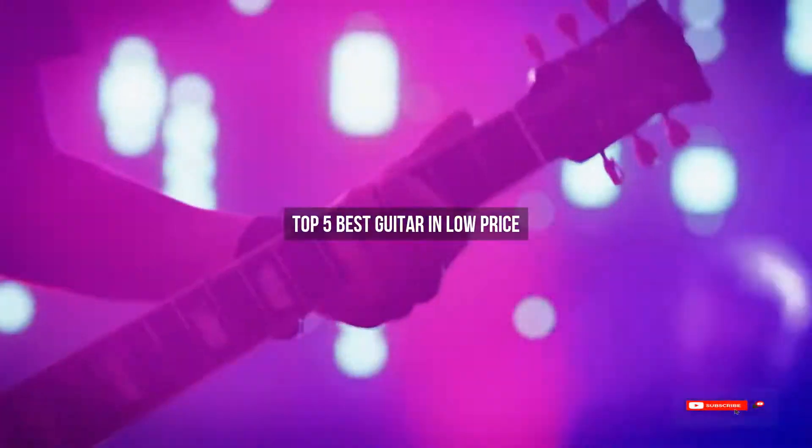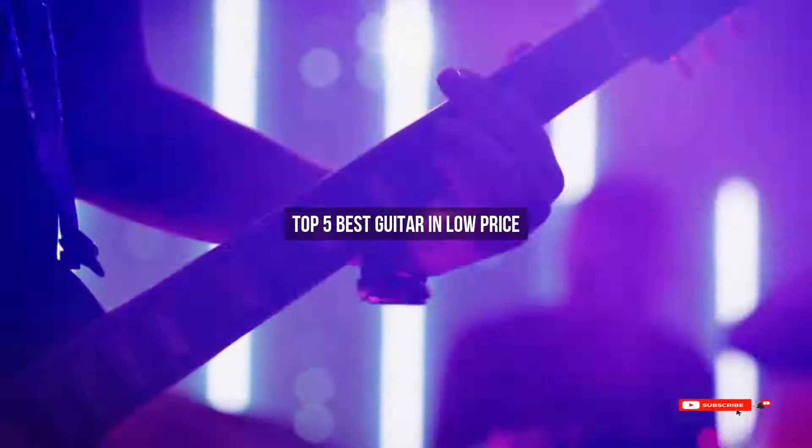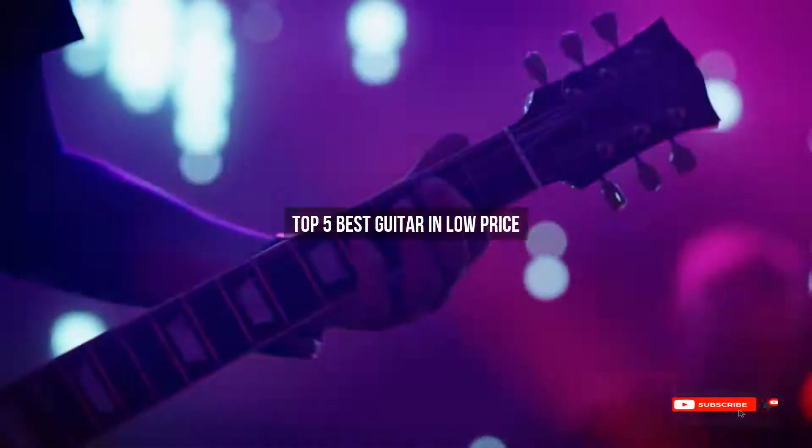Are you looking for the best guitar in low price? We will review some guitars in low price based on thousands of user ratings. Hope our top 5 best guitar in low price will be good for you.